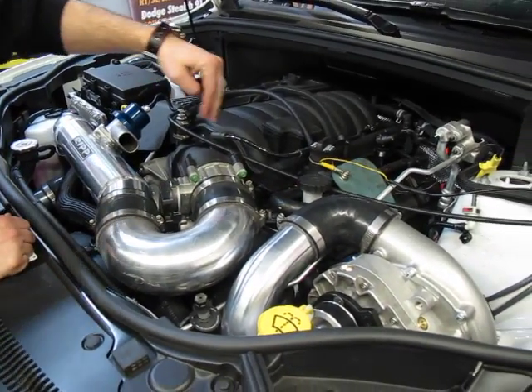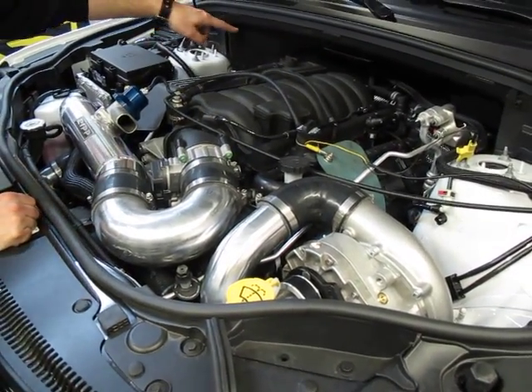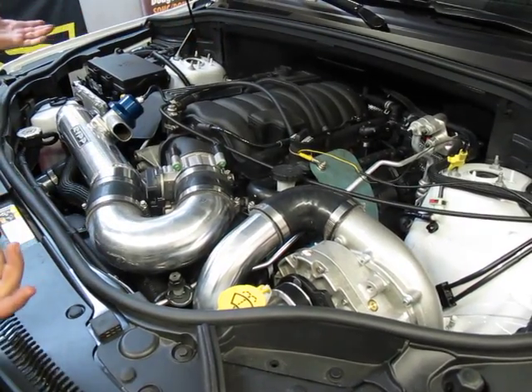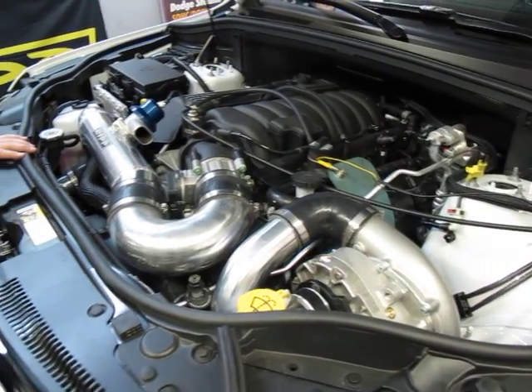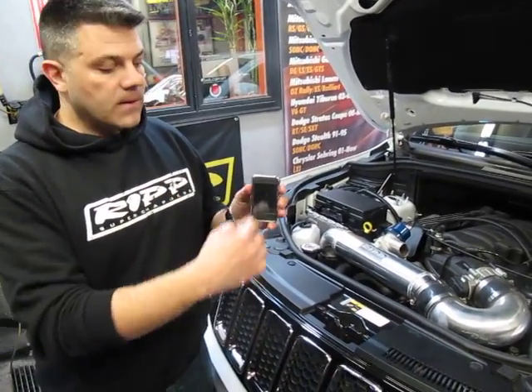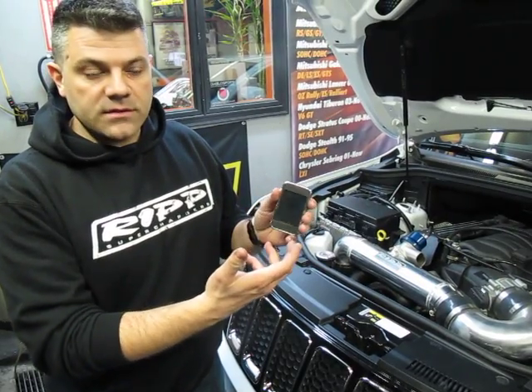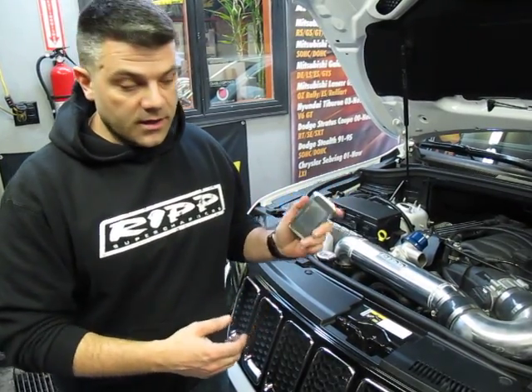We provide you with eight larger plug-and-play injectors — you don't have to modify anything — and a plug-and-play map sensor, and that's pretty much it, you're ready to go. We also provide you with this Diablo Intune, which is pre-programmed. You basically go through some of the functions, press write vehicle, follow the on-screen instructions, and you're off and ready to go.